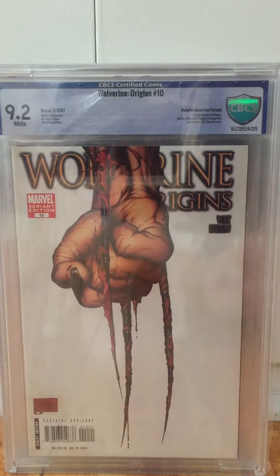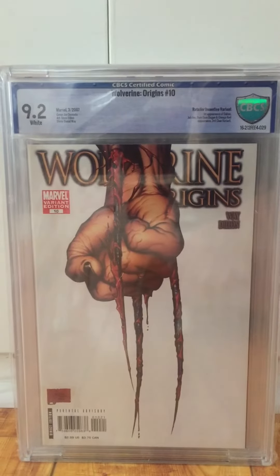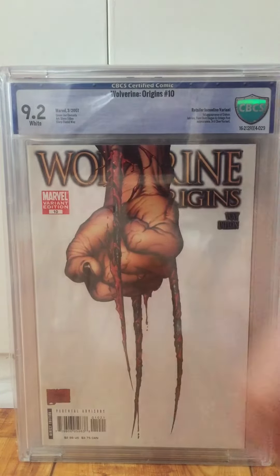This was a CGC 9.6 that I cracked — it just had this one small little line down the middle, a very faint crease. Trey pressed it out, it looked great, so I thought it was an easy 9.8 — but yeah, I got dinged for those moisture waves.